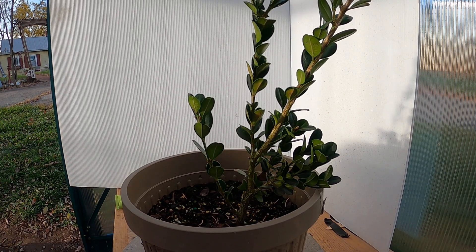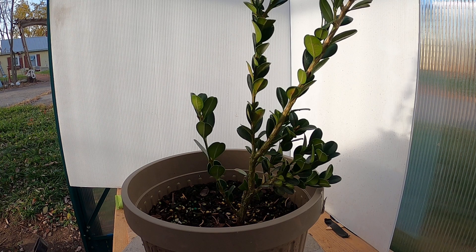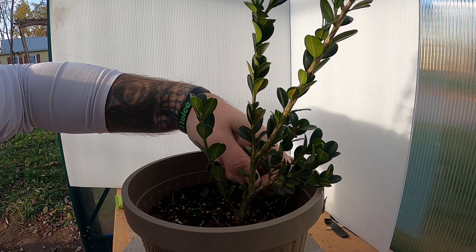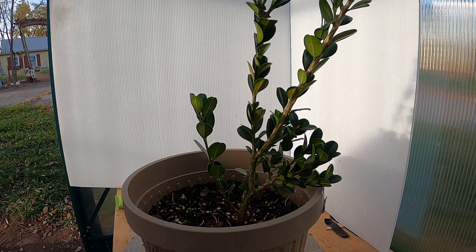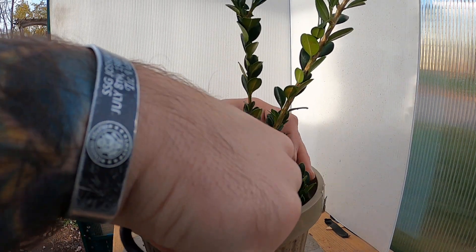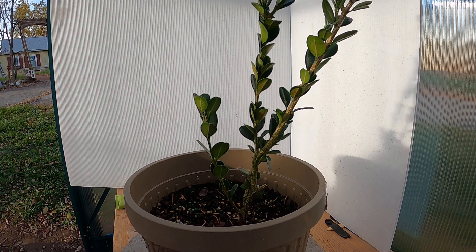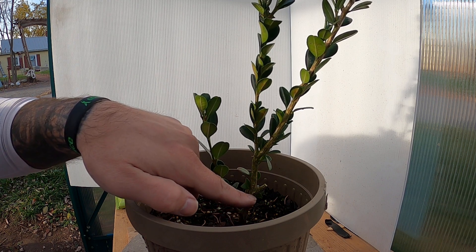Coming up into this one right here, I'm actually going to get rid of this little guy as well. First I'm going to pull the leaf below it just to give myself an idea of exactly where I'm going to go in here. I'll rough cut that one with my shears and just cut that one out. Now I have some good taper working its way up from the base down here up into this joint.